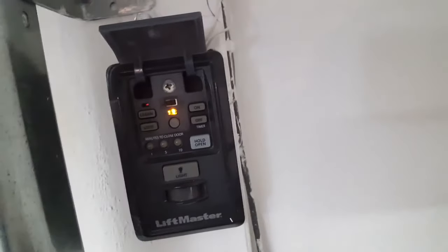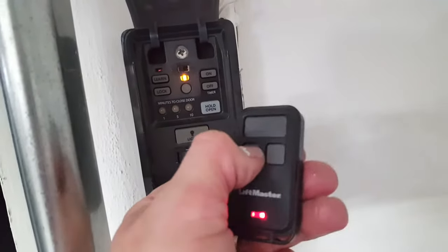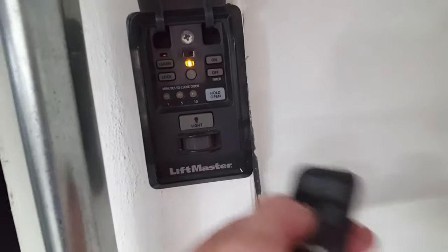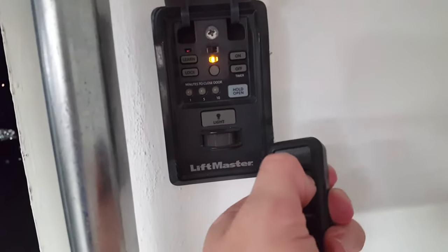They put the learn button right here on the machine, so you don't have to climb a ladder. To program a remote: push the little button — there's a small hole — and that light will come on solid. Push the remote button you want to use, that light will go out, then push the other button to set it, and your door will work. We're not going to do that now because this one's already programmed, but that's how you do it.